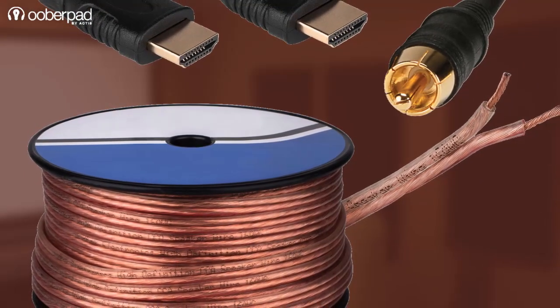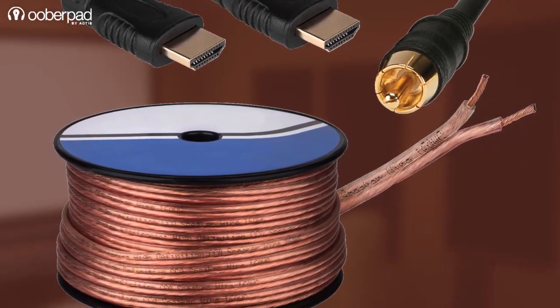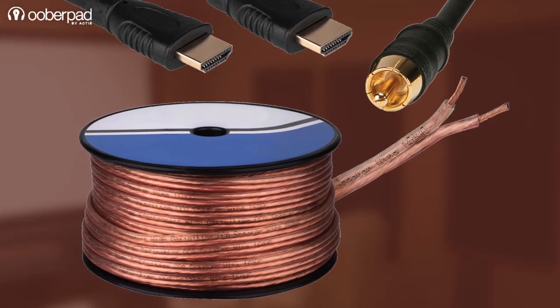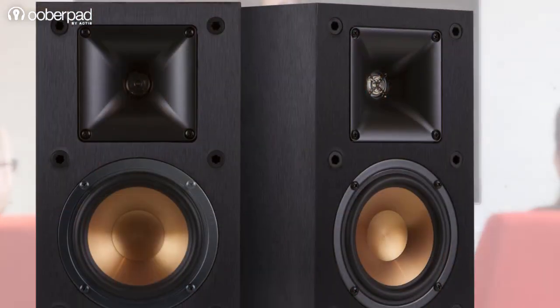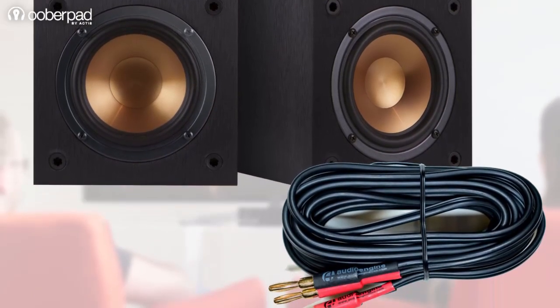In the audio domain, the type and quality of cables dictate how efficiently and precisely the audio signals from the amplifier or AV receiver are carried to the speaker. At UberPad, we are passionate about high fidelity audio and we love sharing information and knowledge about it. In this video, we are answering a question many of our customers often ask us: what is the best speaker cable for my home theater system? Let's get into it and find out.